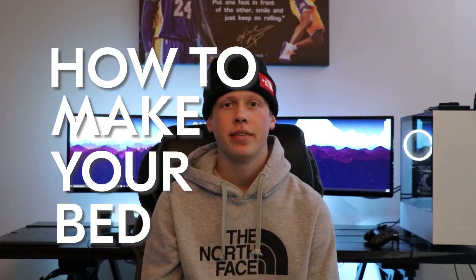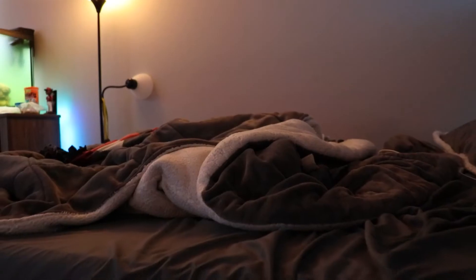Today I'll be showing you guys how to make your bed. Everyone sleeps in bed and most of the time you wake up and your bed looks horrible.